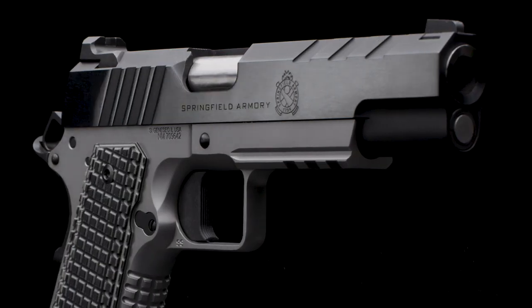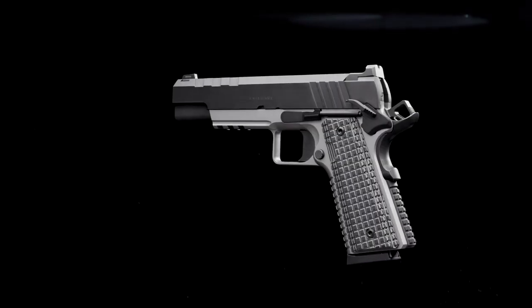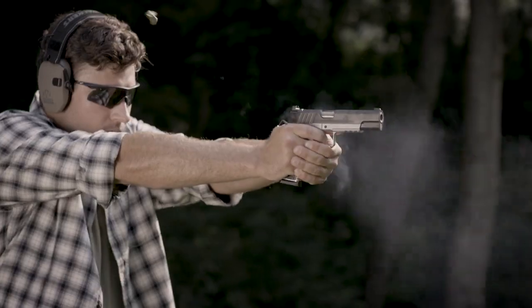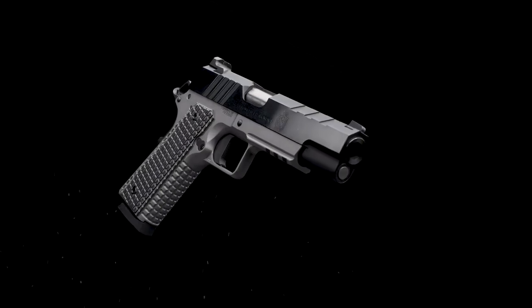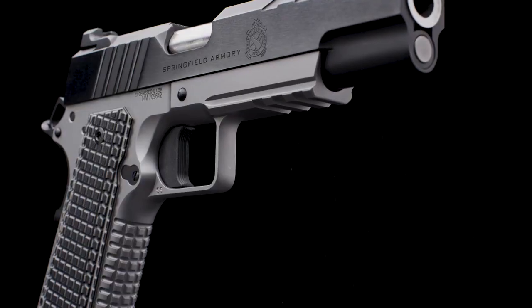Springfield Armory is proud to announce the newest addition of our award-winning family of 1911s. Introducing the Emissary. Built with a forged steel frame, slide, and barrel, the Emissary delivers a bold and capable 1911 pistol, bridging the gap between duty and custom handguns.